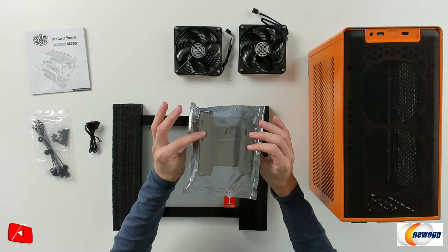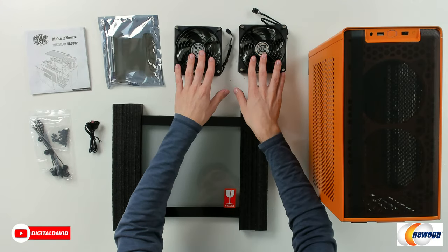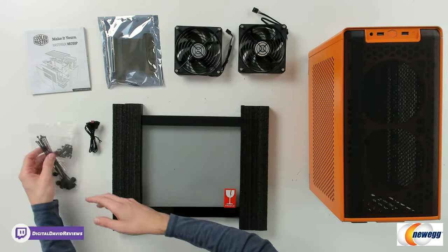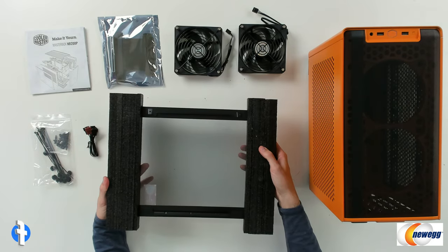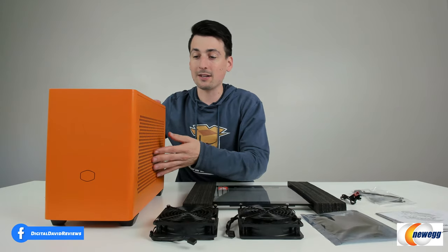Next, you can see we have our GPU vertical mounting bracket if we want to use that, two included case fans, and our hardware kit with zip ties. We also have a nice fan splitter cable, and our tempered glass, nice and protected. And last but not least, we have the case itself.